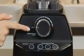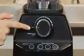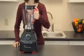First, check the speed dial to make sure the blender is off. Unplug the blender cord from the electrical outlet. Remove the jar from the base.